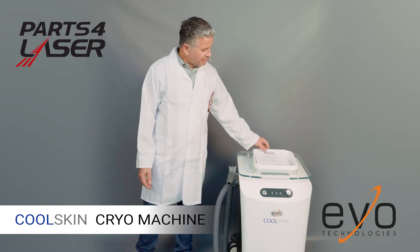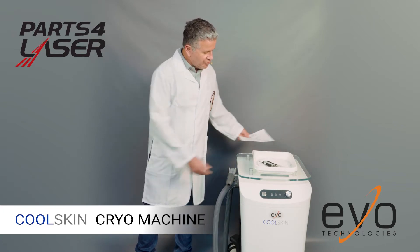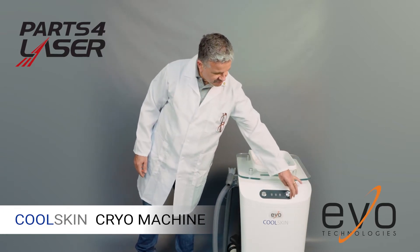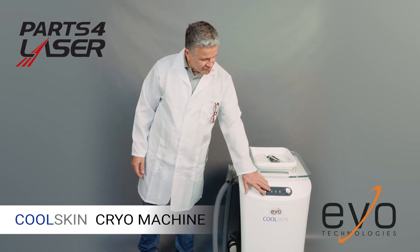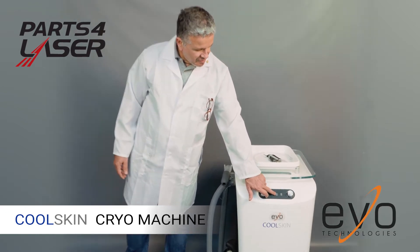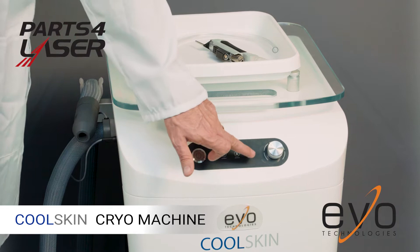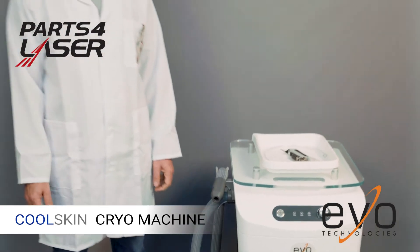This is a very stable machine and it works very well. I'm going to show you exactly how the machine operates. Very simple. You have a turn on and off button. We have speed for the blower, and we have three different indicators. One is for the water in case there is water that you need to drain. Another indicator is for when this machine is connected to another fixed cell machine, like a fraxel machine — you can control it from there. And then we have the defrost indicator in case the machine works for a very long time.